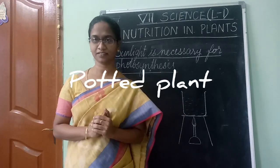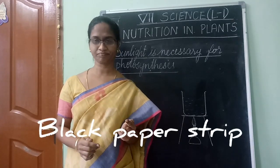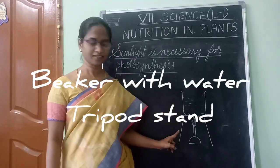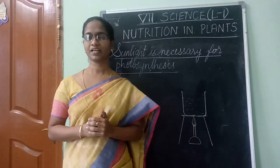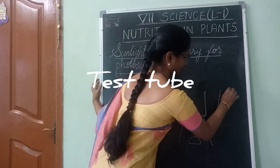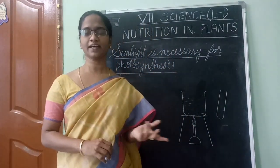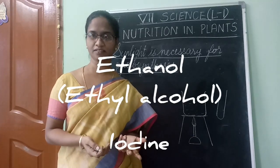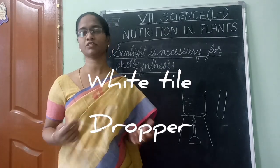You need a potted plant, a black strip of paper, a beaker, a tripod stand, a Bunsen burner, water in the beaker, and a test tube. You also need ethyl alcohol, iodine, a white tile, and a dropper. So these are all the things you need, children.